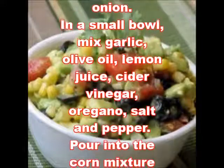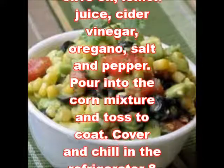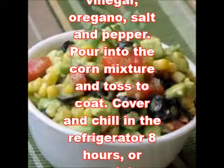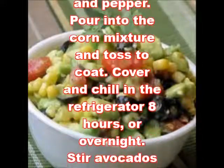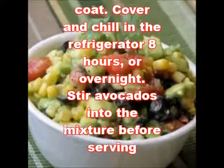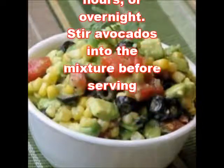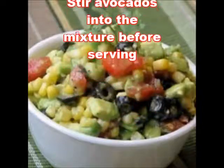In a small bowl, mix garlic, olive oil, lemon juice, cider vinegar, oregano, salt, and pepper. Pour into the corn mixture and toss to coat. Cover and chill in the refrigerator 8 hours or overnight. Stir avocados into the mixture before serving.